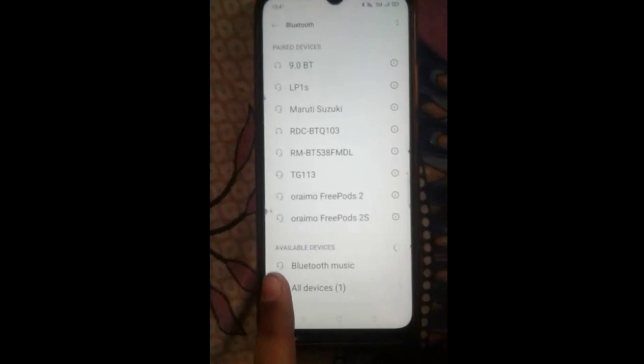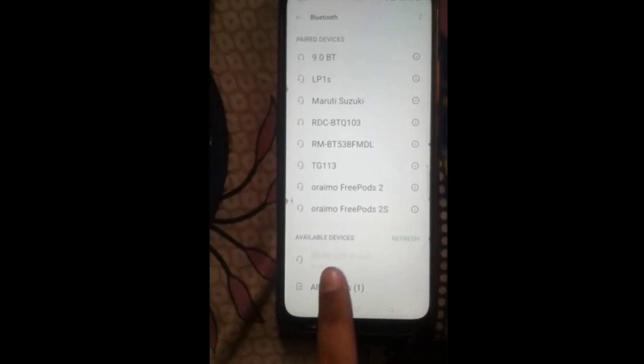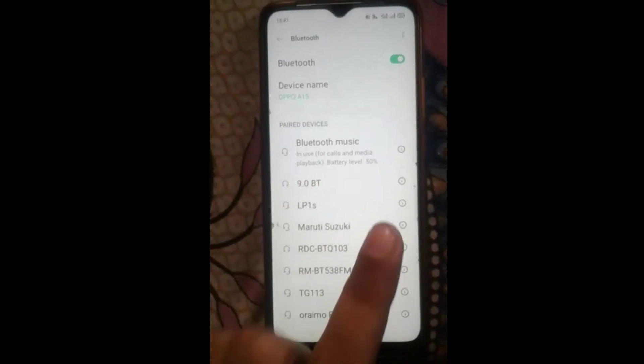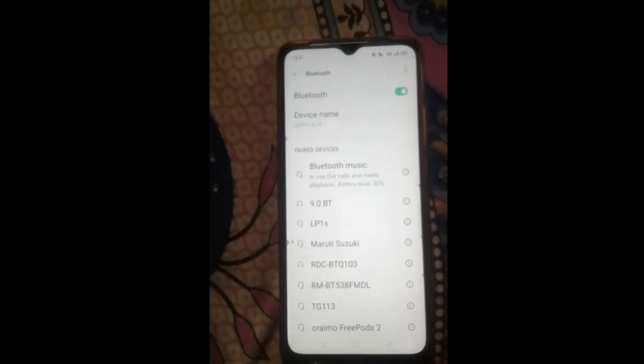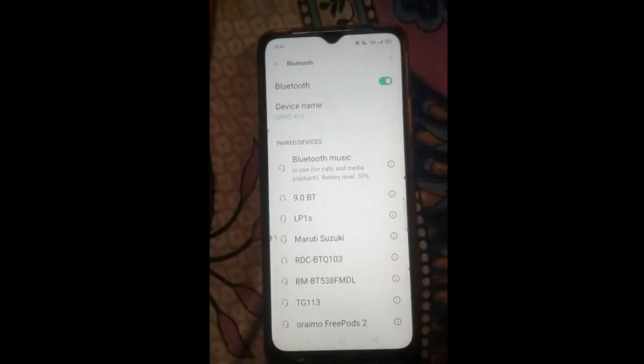Here you can see the available devices. I will tap on that, and pairing is going on. Here you will see 'Bluetooth Music' — that is our Bluetooth headphone device name. In this way, the device is now paired.